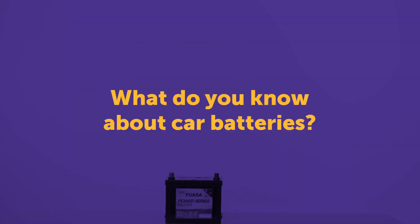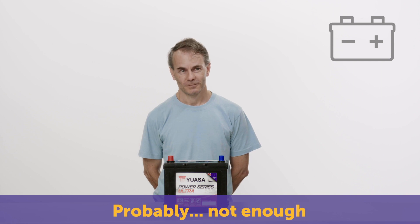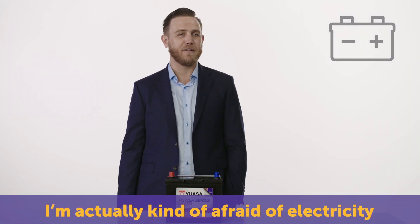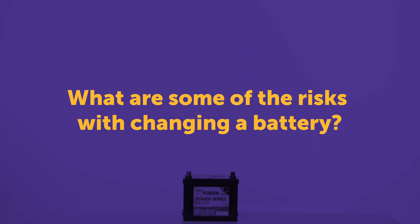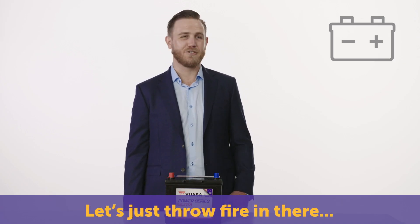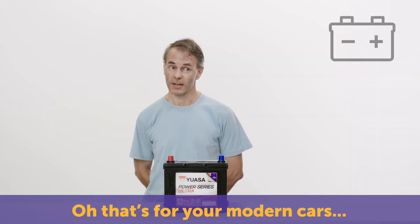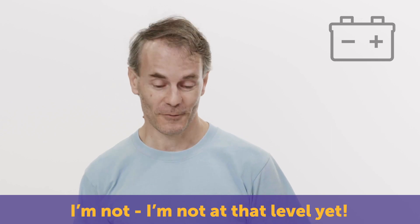How much would you think you know about car batteries? Not a lot. A little bit, probably not enough. I'm actually kind of afraid of electricity. What are some of the risks of changing your own car battery? Battery acid, you might electrocute yourself, let's just throw fire in there. Get some sort of a zap. You might blow up the computer — that's for your modern cars. I'm not at that level yet.